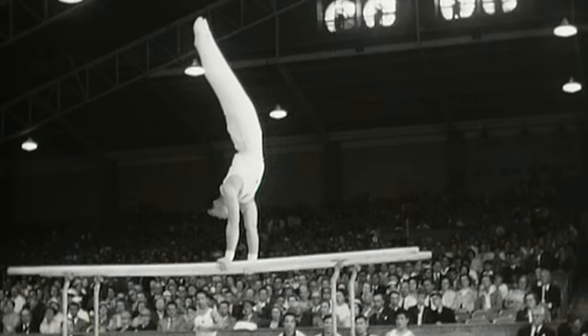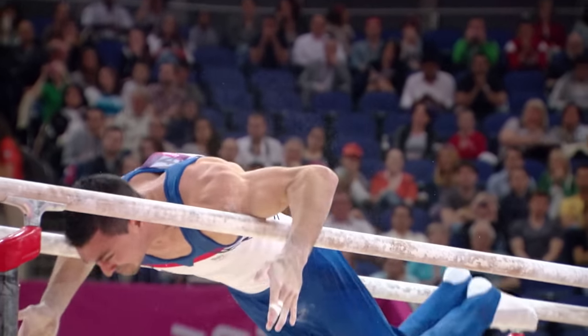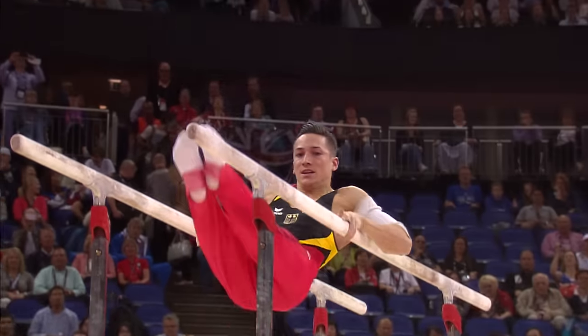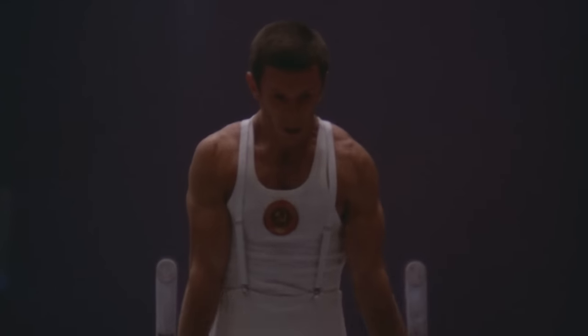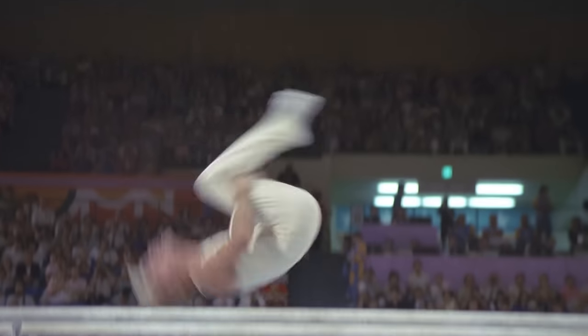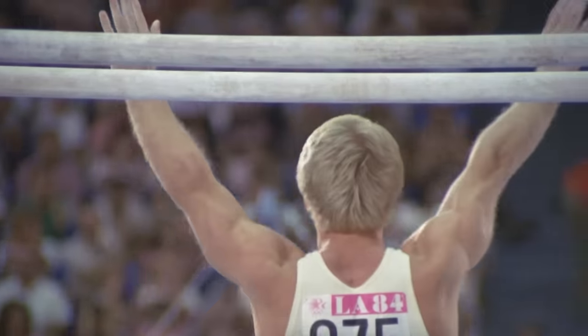After you master that, you move on to underbar skills, similar to hanging. You need a lot of good grip strength — you get a lot of blisters that can be quite sore, so you need to maintain your hands. It's also a combination of ten skills in a routine, so you need to build up your stamina for that, including a dismount. Parallel bars is a very technical piece.